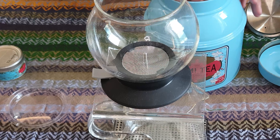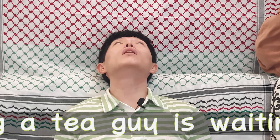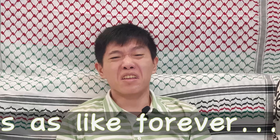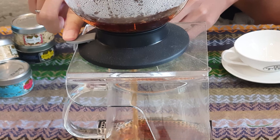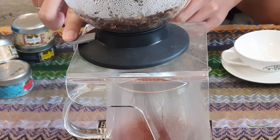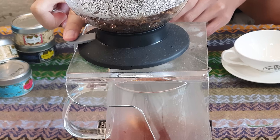And then let's steep the tea — five minutes, then press it and let it drip. Oh, that's it. Okay, this is it. Then let's try the tea.